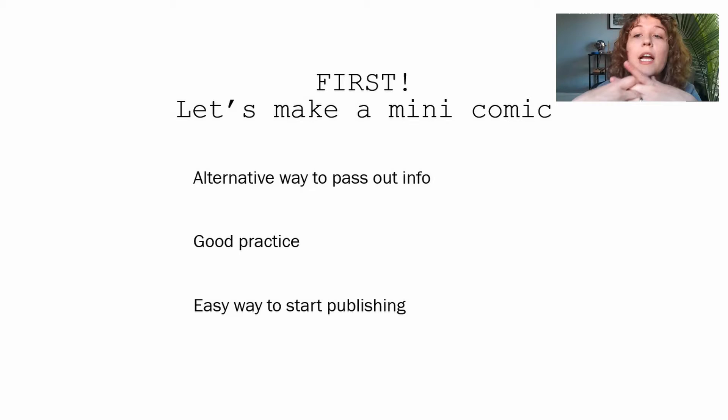First, let's make our mini comic. Mini comics are really great because they're easy to make — all you need is a regular piece of copy paper. They're really great practice if you're trying to learn how to draw and make comics. It's also a really easy way to publish your first comic book because it's only eight pages long.